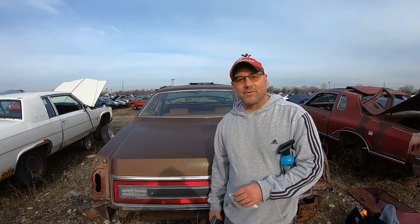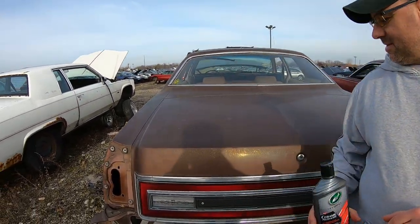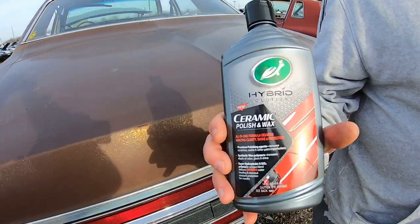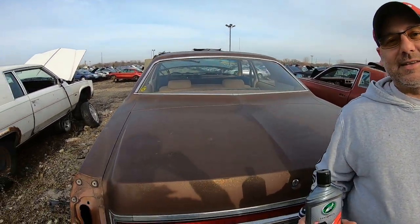Welcome to the Oozulu channel. Today's video we're at the junkyard — parts galore — and we're going to be testing out some products on a car. This one right here is a '75 LTD with the brown color. We're coming here to try out some of these detailing products and see what they would do to an older paint that hasn't been washed in years — who knows how long it's been sitting at the yard.